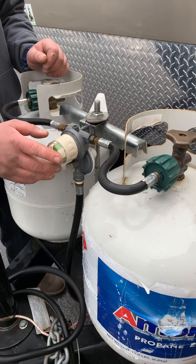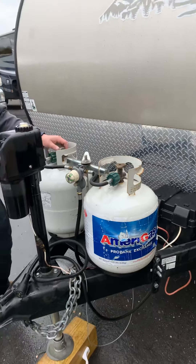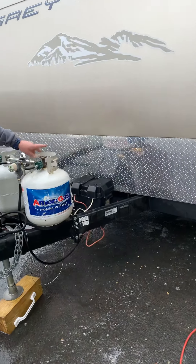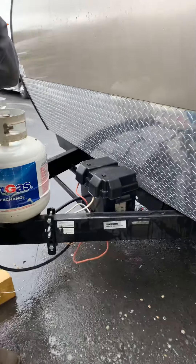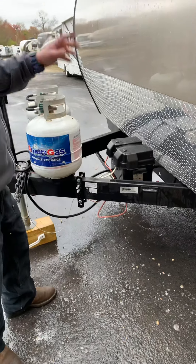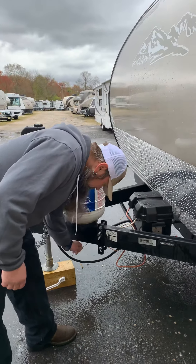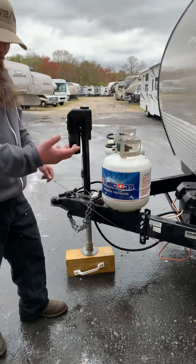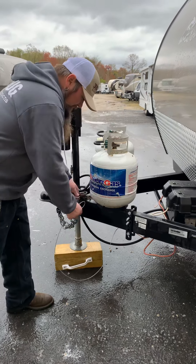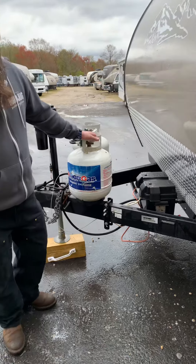Your propane bottles have an automatic switchover regulator. Right now it's pointing towards one bottle; you switch it to the other. Green shows there's propane in them. If it goes to orange or clear, they're empty — you'd switch to the other bottle and that should go green. It'll automatically switch over on its own. If you're not going to remember to check this, turn one bottle off, and when one's empty you can disconnect it, fill it, and put it back on.